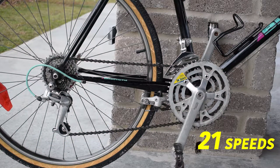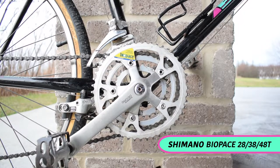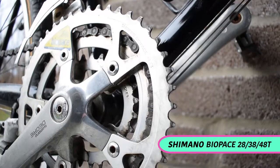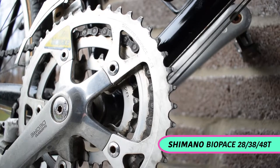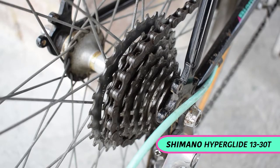The 21-speed drivetrain comprises a triple chainset with 28, 38, and 48-tooth chain rings, and a 7-speed cassette ranging from a low 30-tooth cog to a high 13-tooth cog.